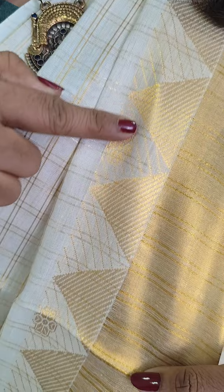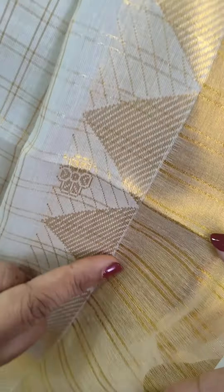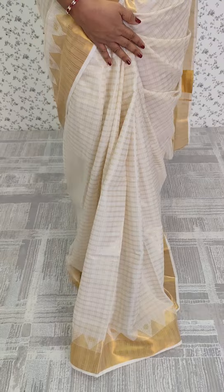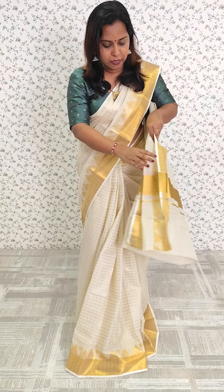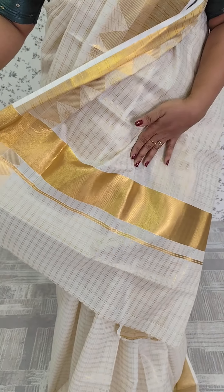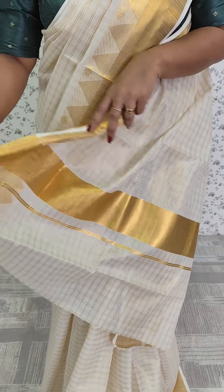We have nice flower designs and carry design. We have weaving patterns. We use cotton fabric on the tissue. We have running blouses. You can also check the borders.